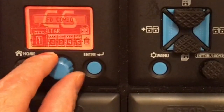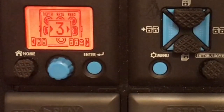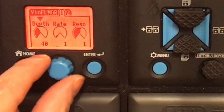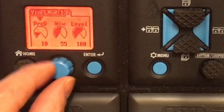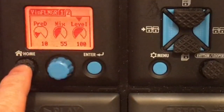Then next to it is the vintage flanger or VIN flanger. Depth 40, rate 1, resolution 1, pred 10, mix 55, level 100.